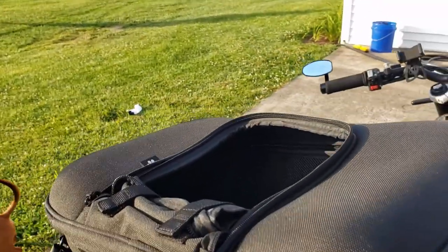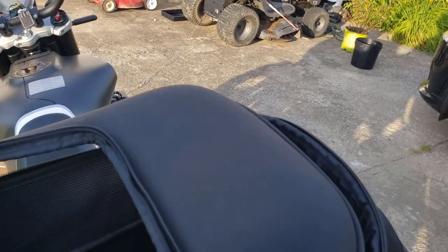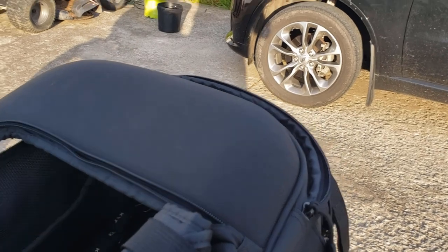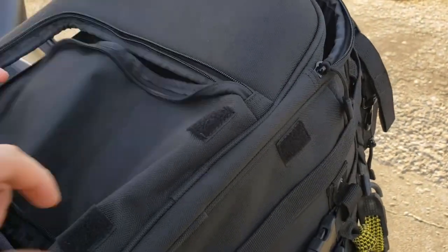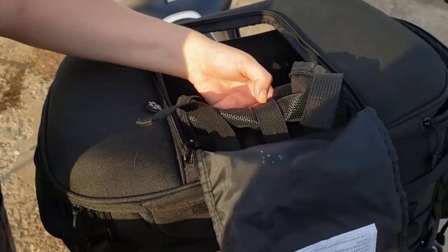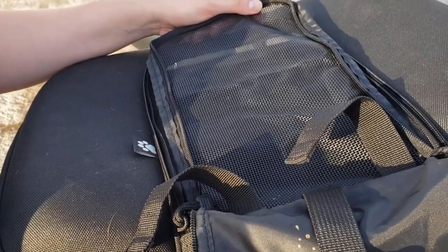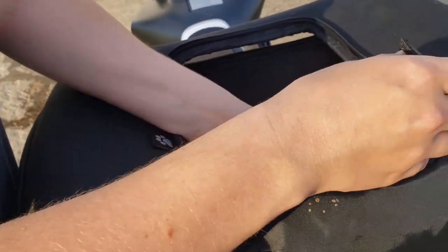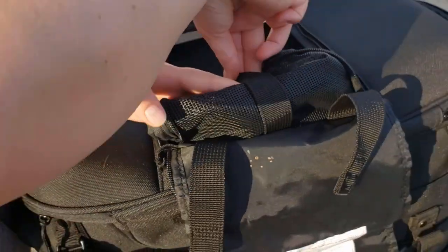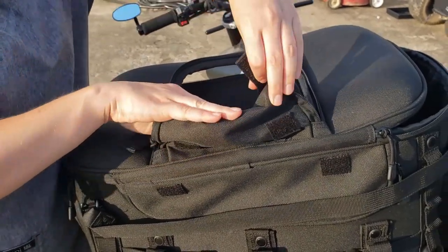It'll fit my helmet — one helmet probably, not two unless they're like half helmets. Anyway, this thing rolls up and unzips, and you've got this net. So technically he can stay closed in there if need be, but Tanner doesn't like that so I leave it open for him. He really likes to be front and center.